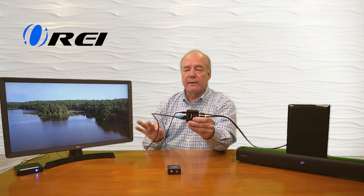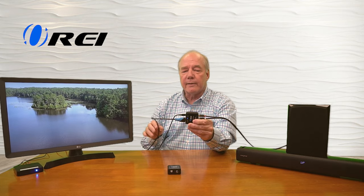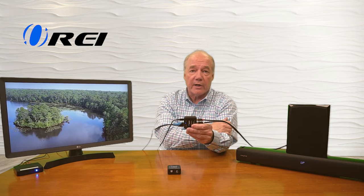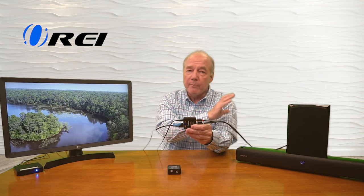And there's your audio. Think about this — you've got HDMI media coming in, it's being extracted, converted to analog audio, and passed along to an existing stereo, so I can continue to use my beautiful home stereo with my shiny new display.